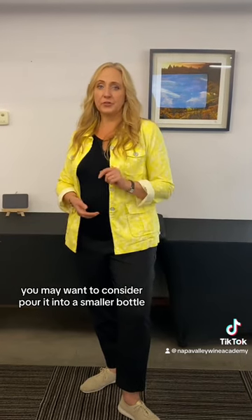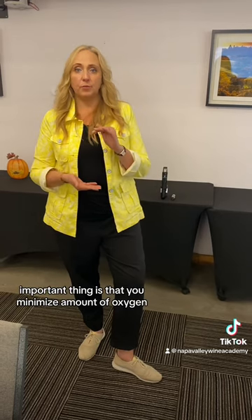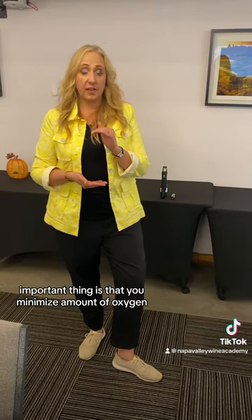When there's low wine in a bottle, you may want to consider pouring it into a smaller bottle. The important thing is that you minimize the amount of oxygen in the bottle.